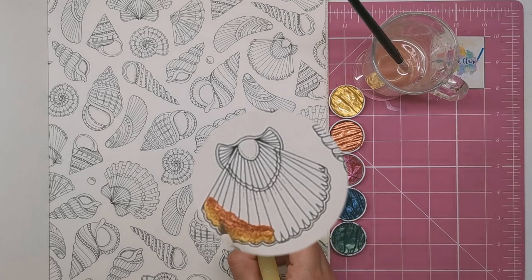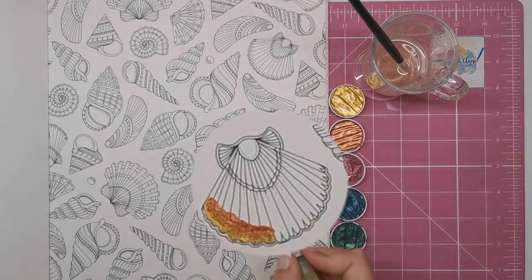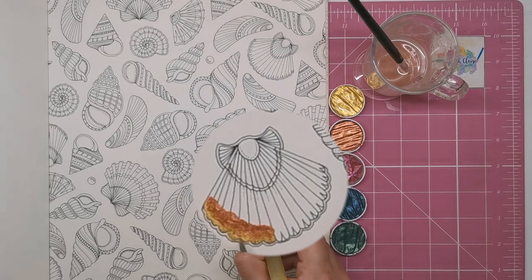Just touch some water to the line and that will automatically allow the colours to merge. You can push the pigment a little bit if you want to encourage it along — I'm just pushing the gold here.